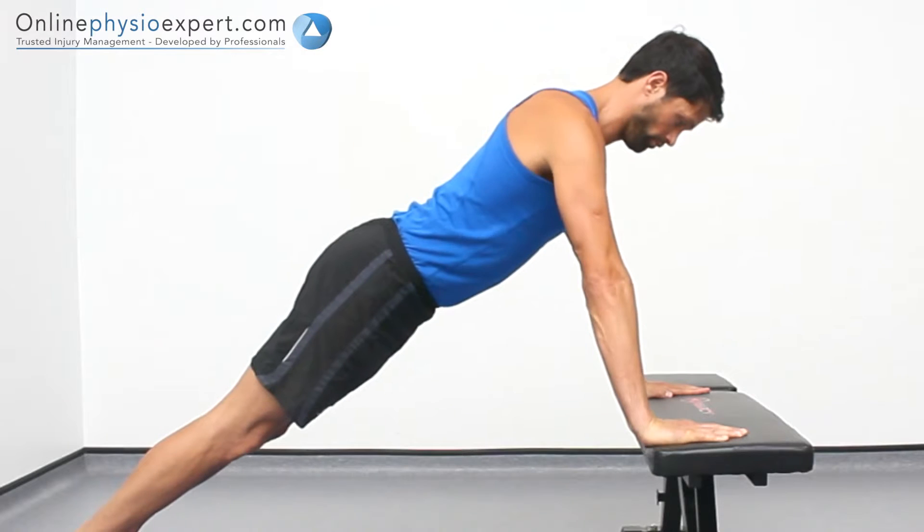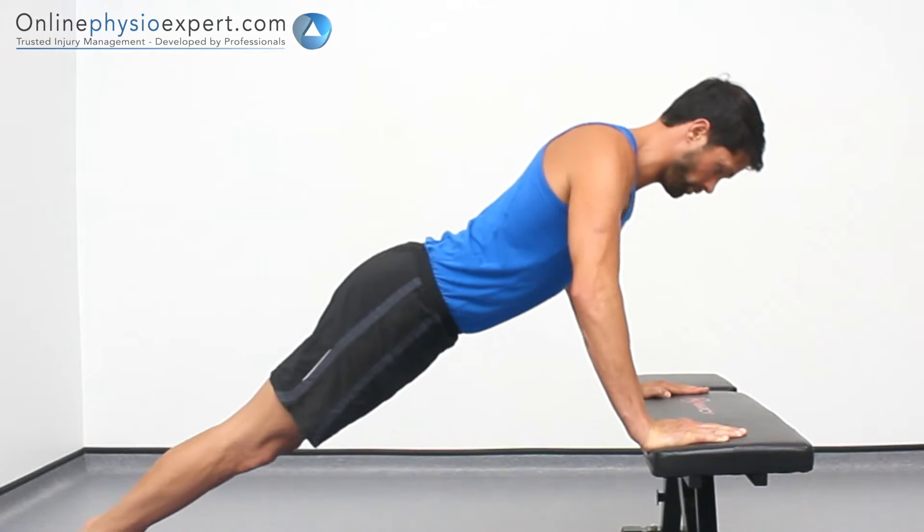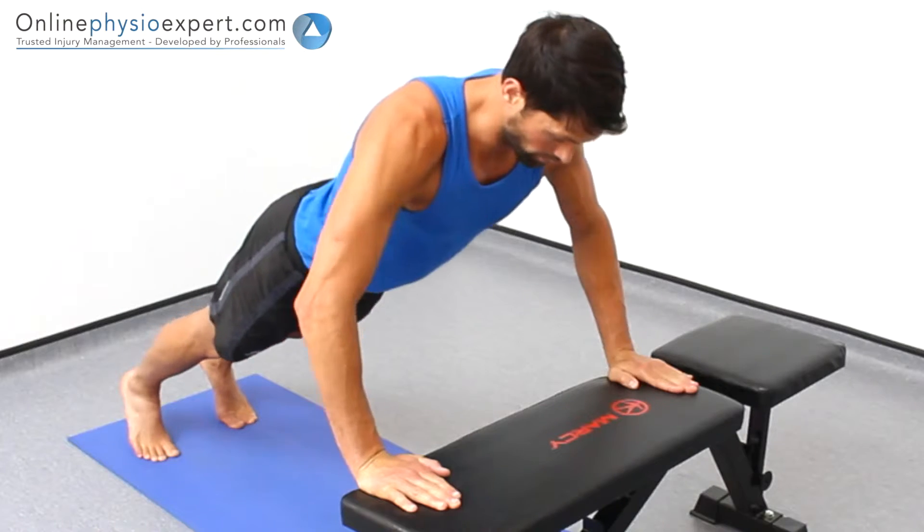When performed correctly you should feel tension in the serratus anterior muscles lying on your chest wall, the pectoral and deltoid muscles of your shoulders, and your tricep muscles of your upper arms.